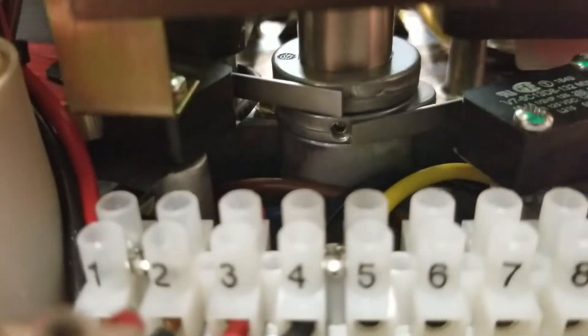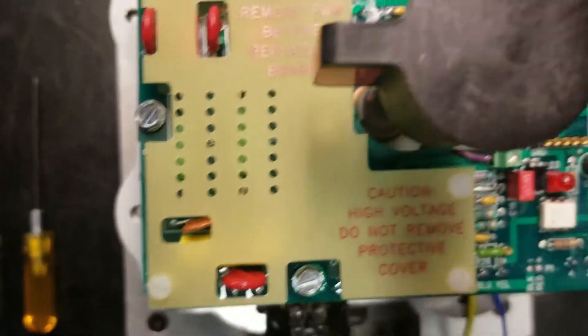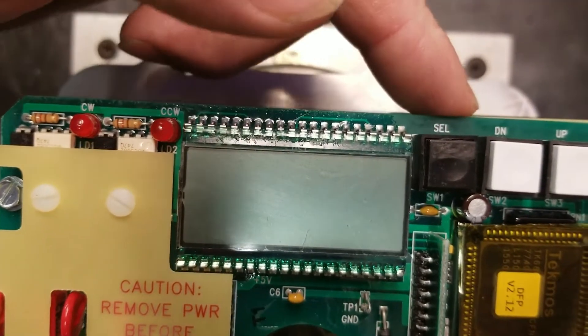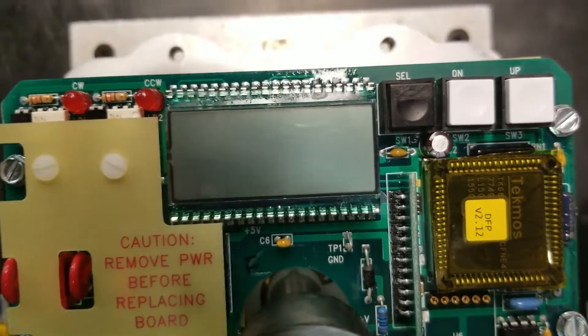You've got two cams. Before we start calibration, we want to make sure that the lips on the cam are not hitting our switch arms. We've got a switch arm here for open and a switch arm here for closed — those switches do not need to be made. A few details about the board: we've got three selector switches on the top side — a select button, a down button, and an up button. These buttons are going to be used during our calibration.